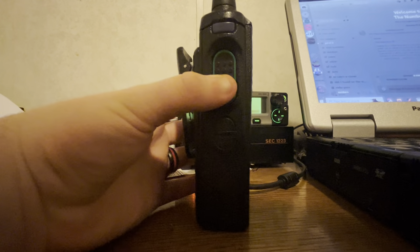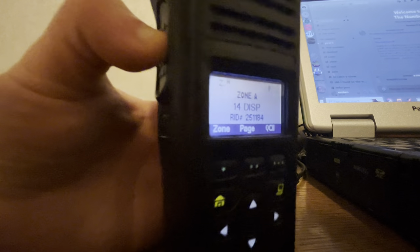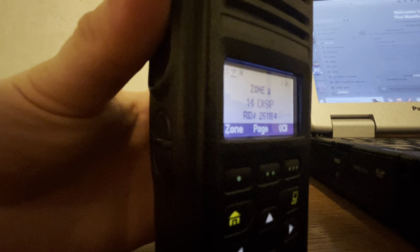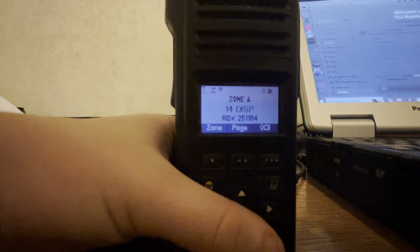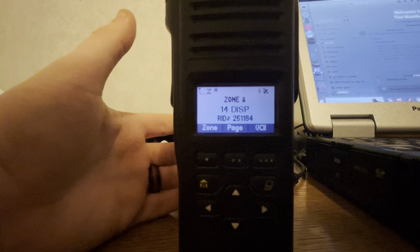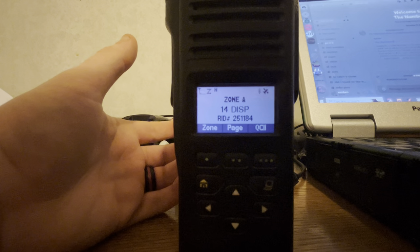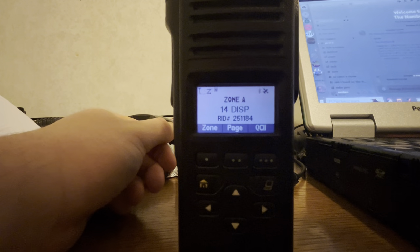We'll end it off with a whacker tone, because y'all love those so much. There you go — that's all I got. I'll have some more content up here shortly. We're going to go over the conversion process on these two XTS radios next, so stick around and we'll see you next time.